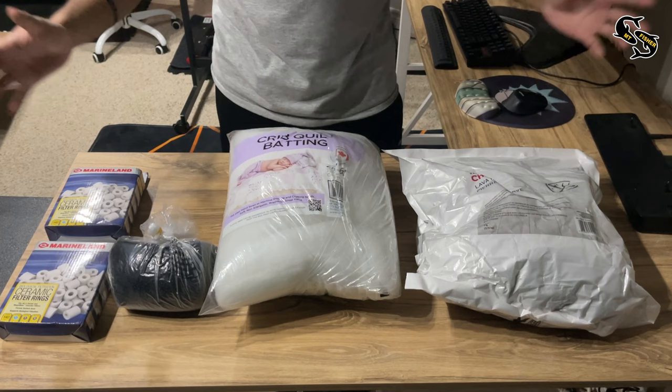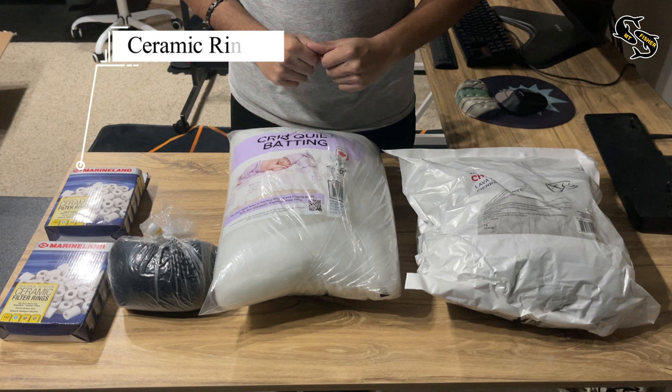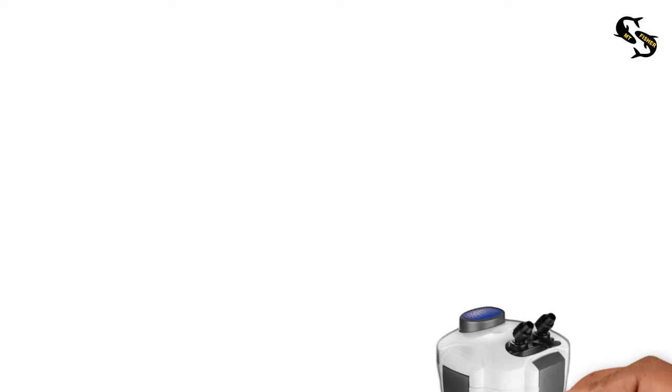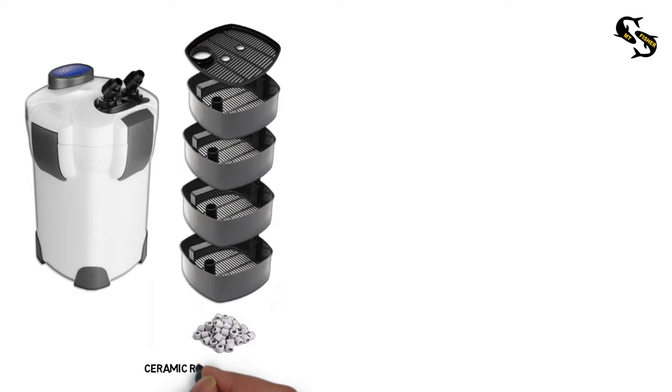Here are all the things I'll be using in the canister filter as media: two boxes of ceramic rings, foam for mechanical filtration, cold batting used as filter floss, and lava rocks used as biological filter media. This is how I plan to set it up across four trays and a tray lid on top. At the bottom of the last tray I'll add ceramic rings. What this will do is break up solid waste before it hits my mechanical filtration and prevent the foam from clogging.